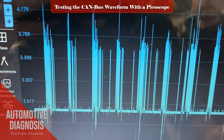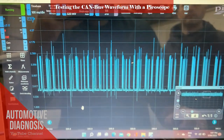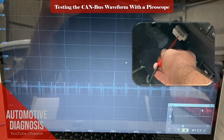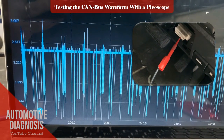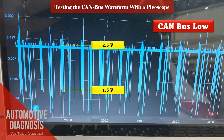Having the waveform also shows that the CANBUS is working. Let's move the red probe to CAN-LOW to see how this waveform will change. As you can see, the waveform has changed, and we see that CAN-LOW starts from 2.5V and goes down to 1.5V.